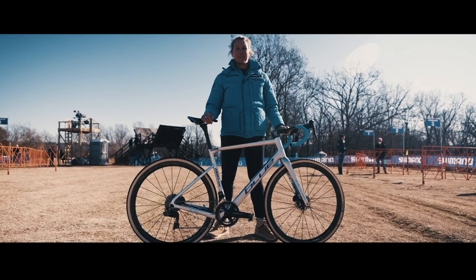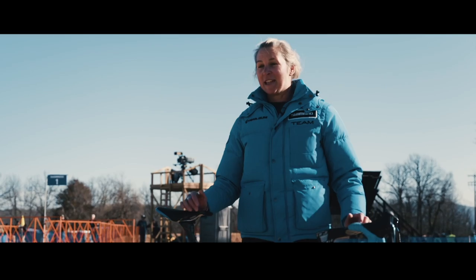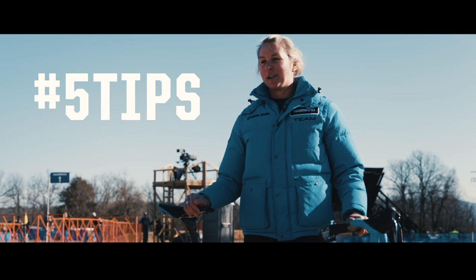We're here in Fayetteville, Arkansas at the 2022 Walmart UCI Cyclocross World Championships. It's a beautiful day, and I'm here to take you through five tips to get your bike race ready.